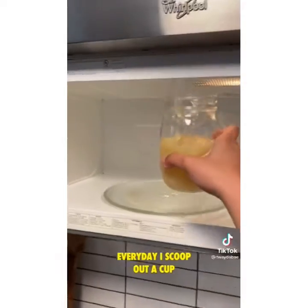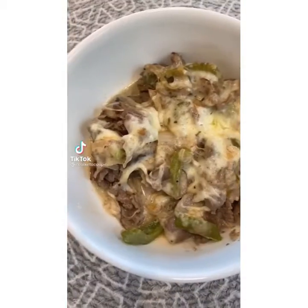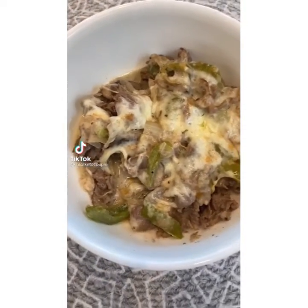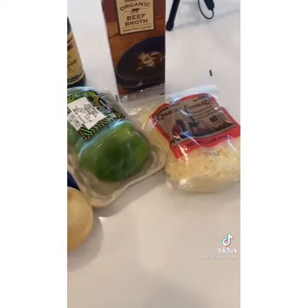Every day I scoop out a cup and microwave it for two minutes, put in a few pinches. We've got another winner — 10 out of 10. This Philly cheesesteak casserole was amazing, so screenshot this and let's get cooking together.